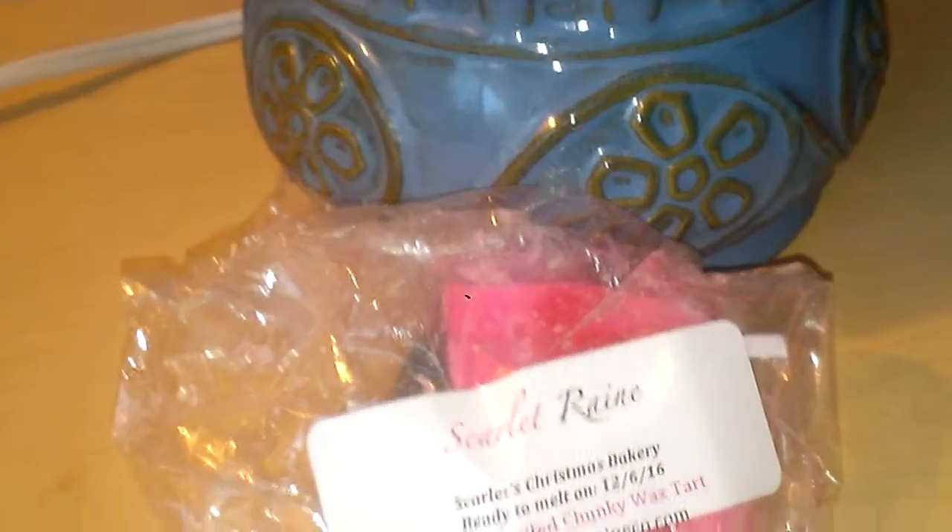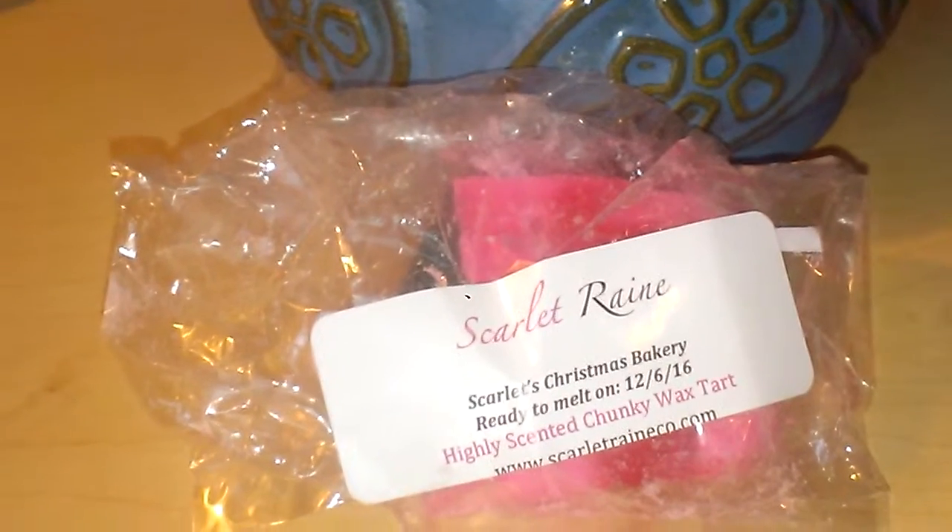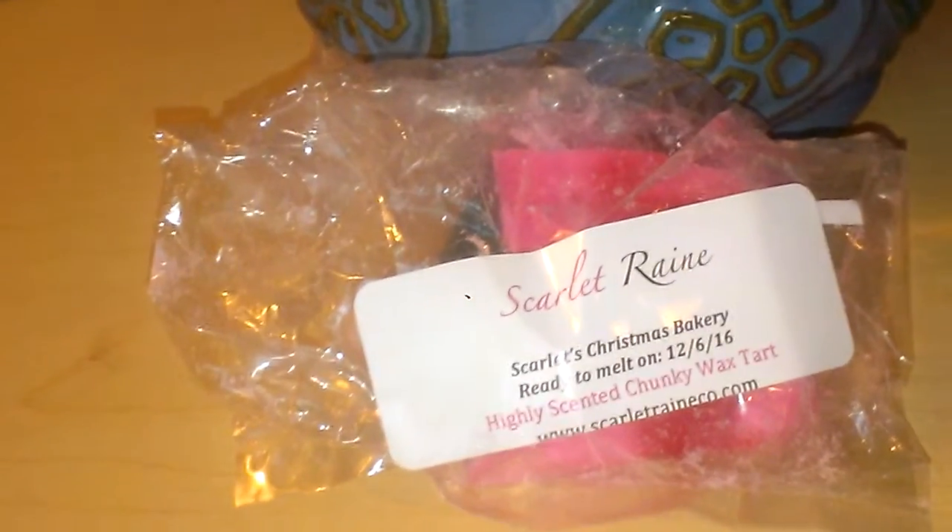Hi everybody, this is going to be a review for Scarlet Rain. This is going to be in Scarlet's Christmas Bakery — this is a highly scented, chunky wax tart.